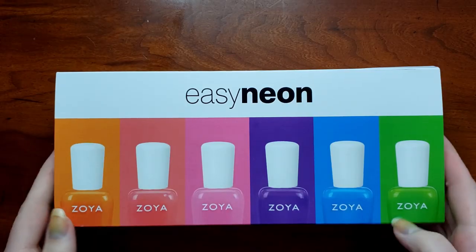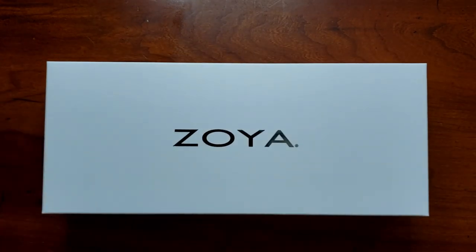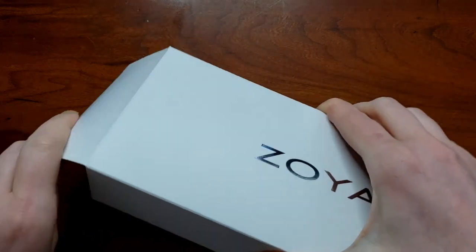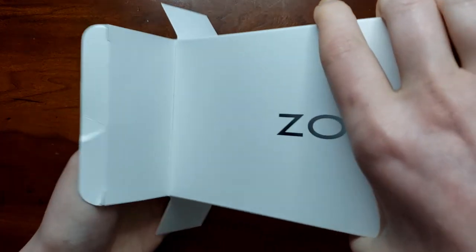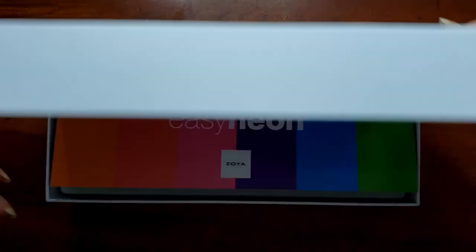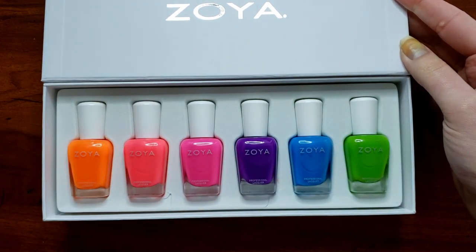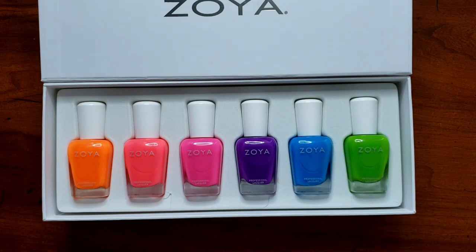With all that said, we're going to jump into the swatches. I'll show you how these swatch out — three coats for everything because that's what you need to build these up. Up first, some packaging: there's a sleeve over the top of a box, and inside is yet another box where the actual polishes are, with a magnetic closure — really nice, would make a great gift. It has a card showing all the colors. Keep in mind neons are a little hard to capture on film.